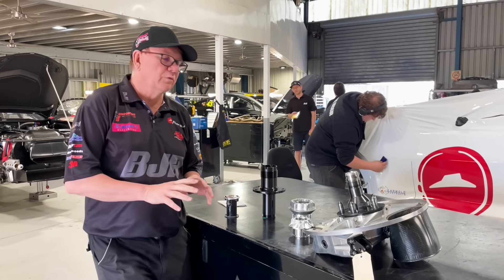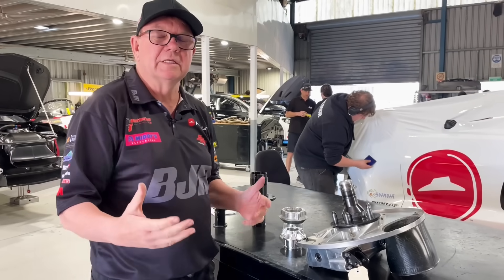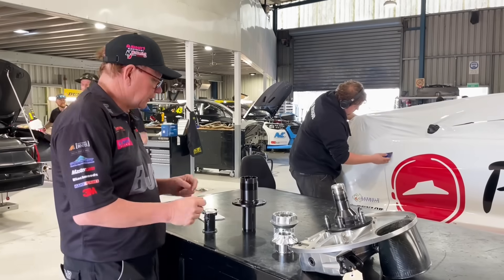There's a lot of work going on at the moment with wheel nuts and retaining wheels on the car. Obviously there are a few issues within the category, so I thought it was a good opportunity to explain exactly what's going on.